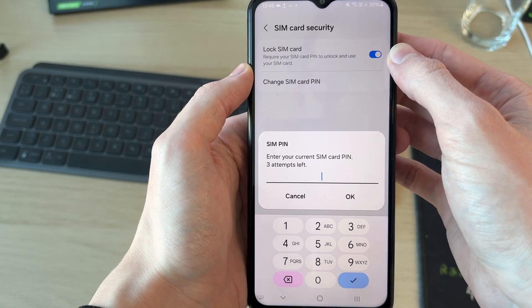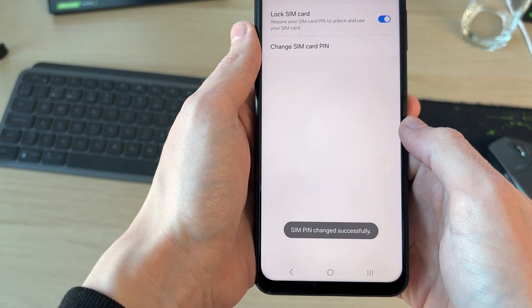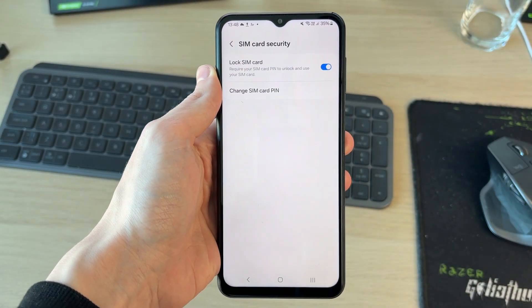We can then change it to make something custom. Press OK, confirm the PIN, and it's successfully changed. And that's it — we've locked it in.